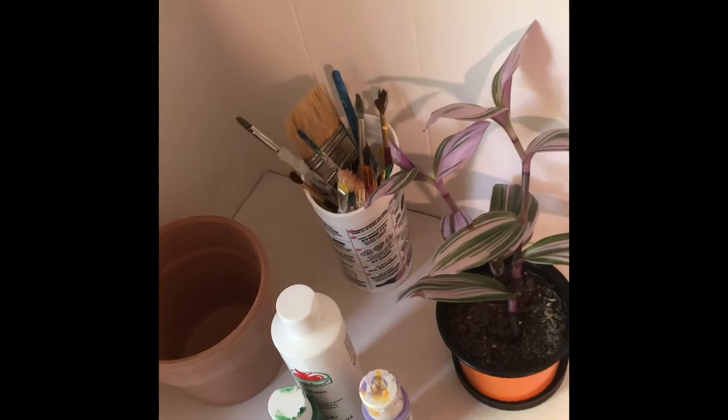The materials you will need for today's project are a pot — you can get these at Meijer, Target, or Walmart for usually around a dollar. Some paint brushes for painting, paint (I like to use acrylic Apple Barrel paint, which you can get pretty cheap at Walmart), a plant, a cup for water, and some sort of paper plate or palette to put your paint on.